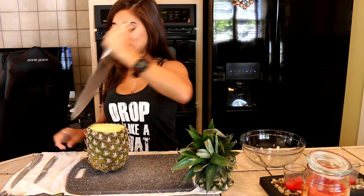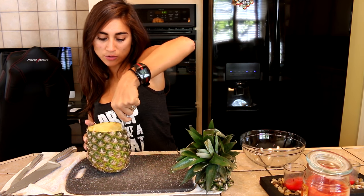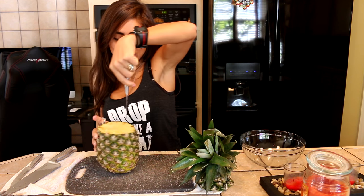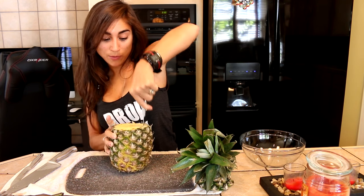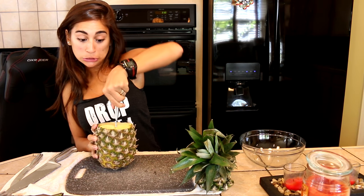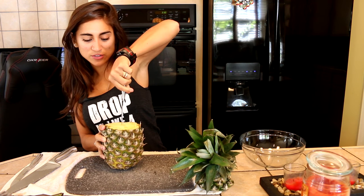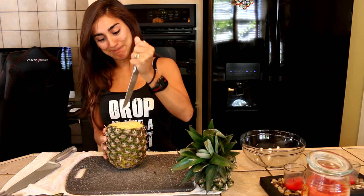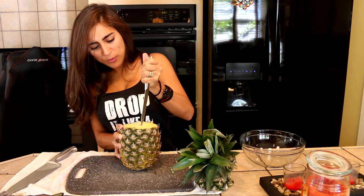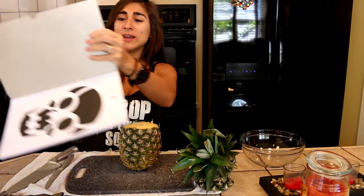Maybe we should use a little knife. Guys, there's pineapple juice everywhere and I have a towel. I'm cutting way too much — I don't think I'm cutting it right. Okay, you're supposed to cut the center part in four pieces which makes it easier to scoop out, but the center is not easy to go through. I've never ever cut a pineapple in my life!